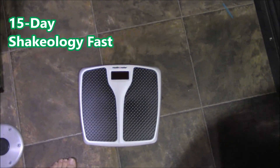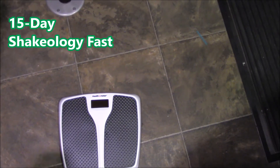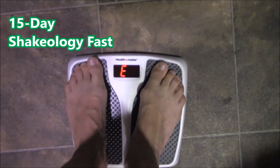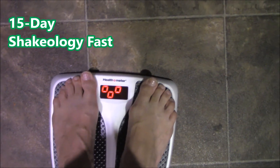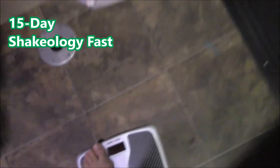Okay, so the digital scale — the clothes I have on are a bathing suit, very lightweight, and this Shakeology t-shirt; I know they weigh about 0.6 lbs. It said error the first time, but the second reading came to 218.8. Subtracting the 0.6 for clothing, that puts me at about 218.2 — boy, that's way out of control from 197.